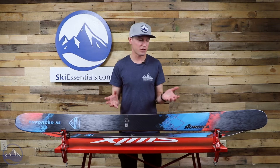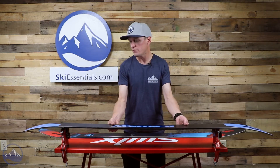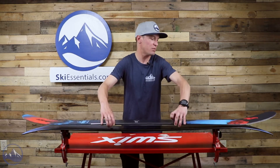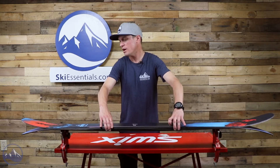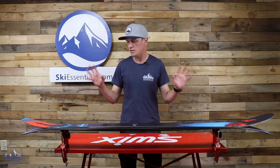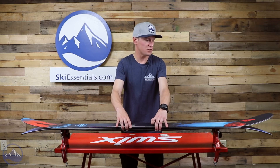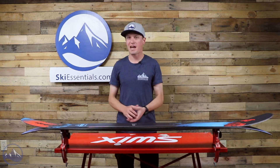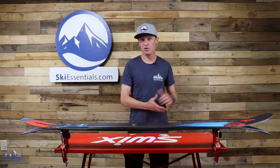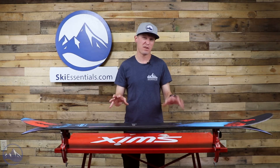Let's start by talking about shape because that's pretty important when we're talking about a soft snow ski. You get camber underfoot but you also get a ton of tip and tail rocker — maybe not as much as you see in some skis like the Salomon QST 118 with really abrupt long rocker in the tips and tails, but there's still quite a bit. That camber underfoot is nice if you happen to get back on a cat track or you're skiing afternoon choppy tracked-out conditions.